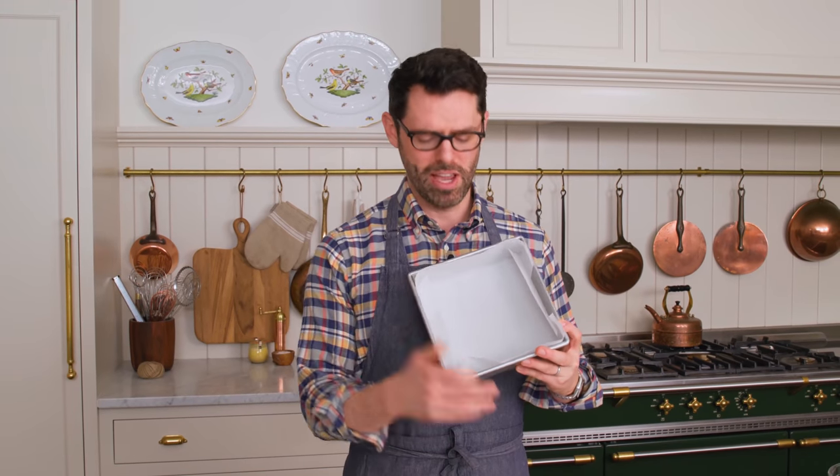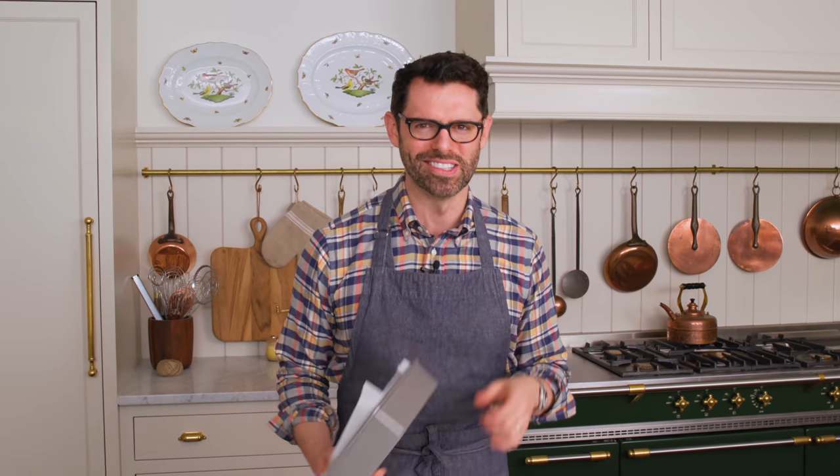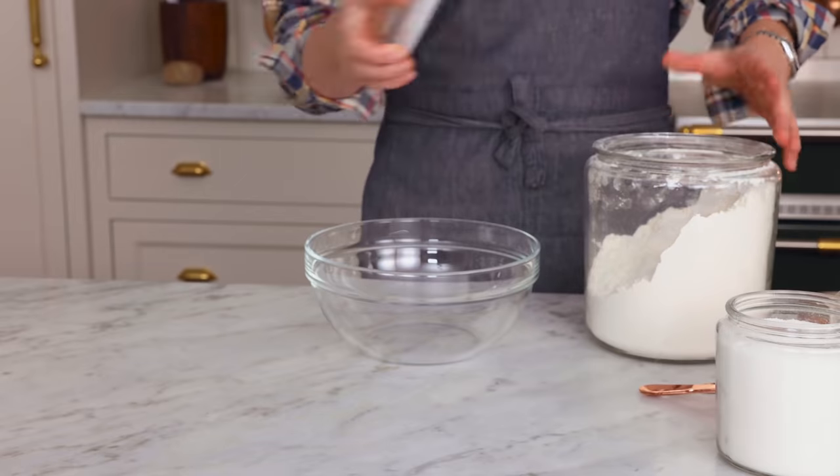First off, set that oven to 325, line an eight by eight inch pan with parchment paper, and now we're gonna make that delicious crumble. This crumb topping is like crunchy, sweet, and just so perfect because the cake itself is soft and just melts in your mouth — it's a really nice contrast.